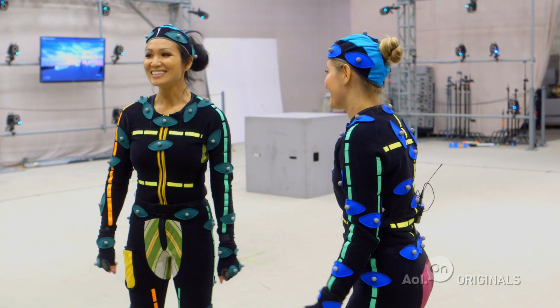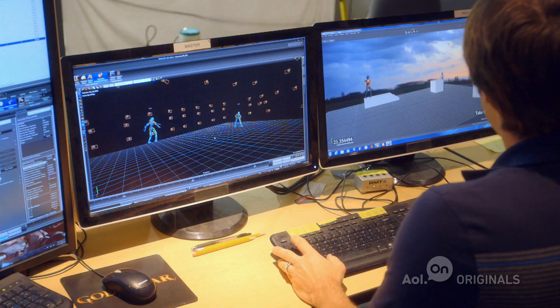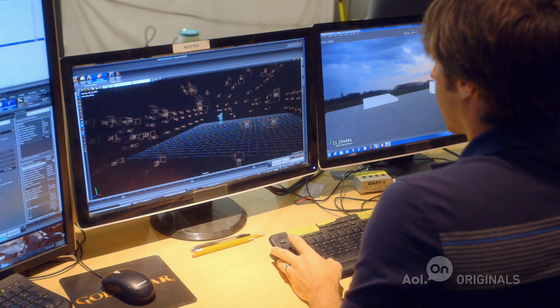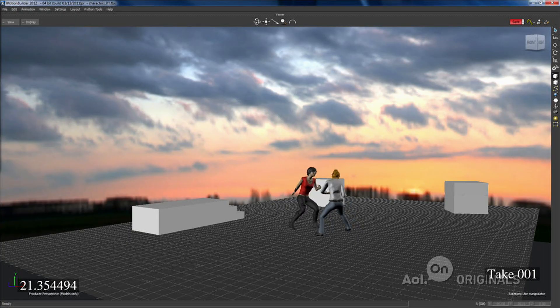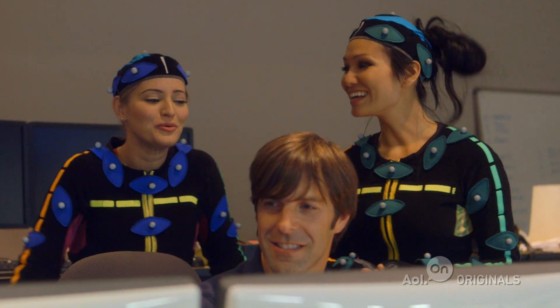You want to watch what we did? So on this screen, you can see the markers that we put on you earlier. They're going to puppeteer this little skeleton, this blue skeleton here. And then this skeleton will stream over the network onto this piece of software. Here's the big fight scene — look at her fight! This looks so real! This was awesome, thank you so much. This was like the coolest thing ever.